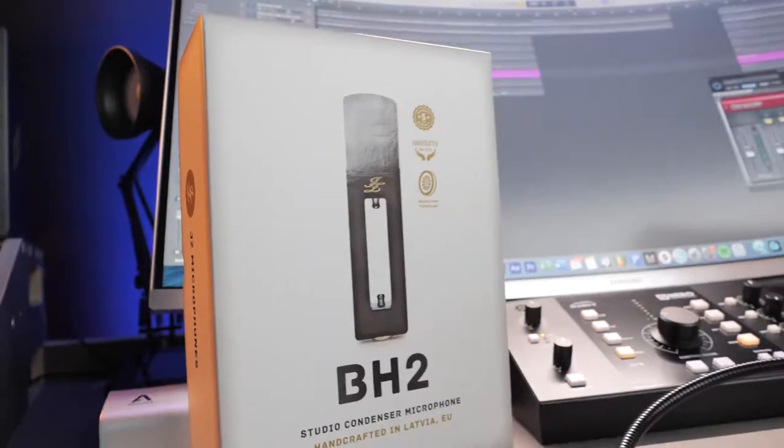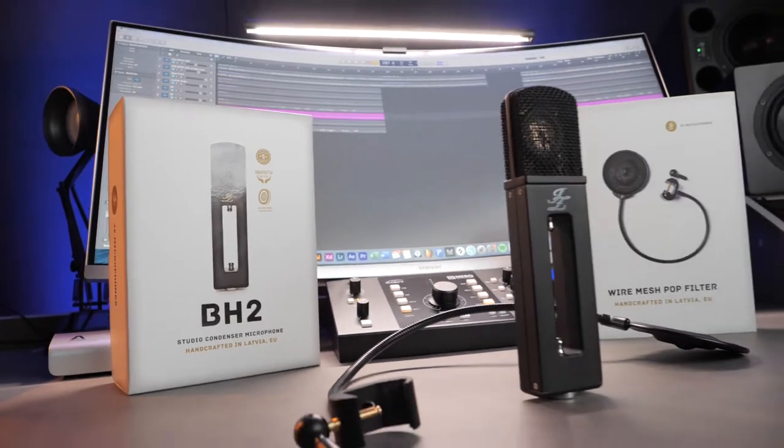JZ Microphones is a brand from Latvia that's been producing microphones since 2007. They have different series with loads of microphones for different applications. We have the Black Hole 2, which is a super uniquely designed microphone because it has a hole in the middle.